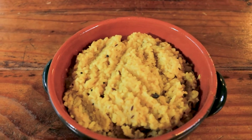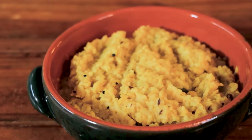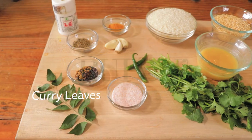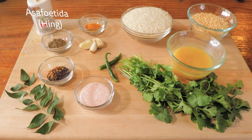Hi guys, today I'm going to show you how to make India's popular dish Khichdi. Khichdi is a dish made with rice and lentils, and Ayurveda, which is the traditional science of Indian food and life, suggests that we eat Khichdi throughout the year.